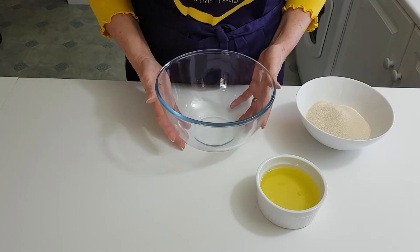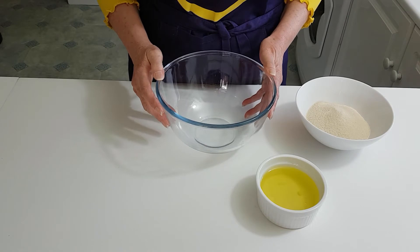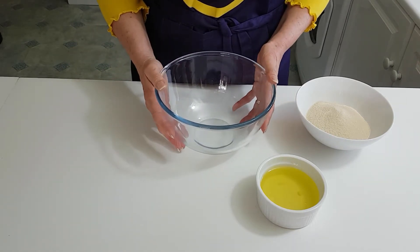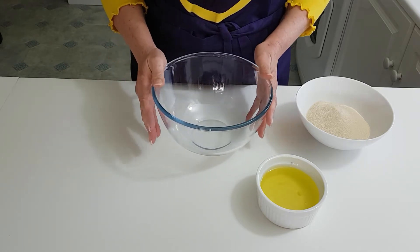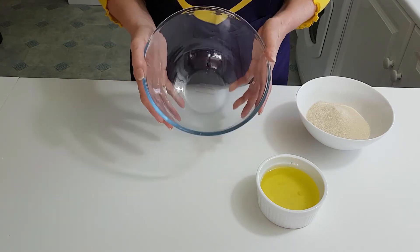So I've got my bowl here — you can use any bowl except plastic. With plastic, you can't see it obviously with the eye, but there are quite often traces of fat or grease left in the plastic, and meringues do not like any trace of grease at all.